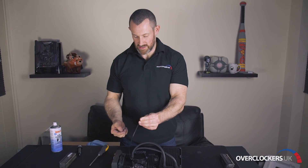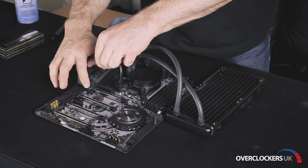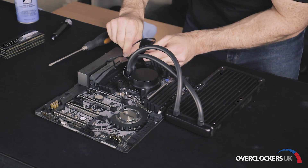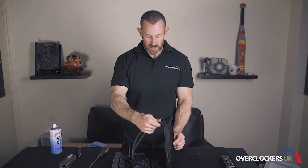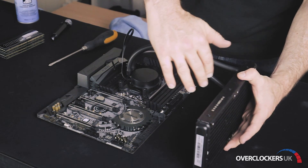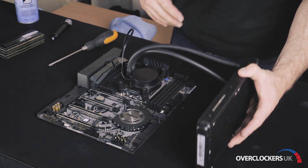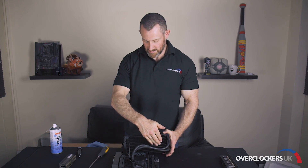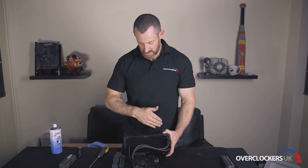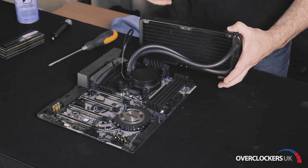Here we've got the AIO header, or cooler power for the pump. On this board the pump header goes up here by this four-pin connector, so we'll plug that in there. You want to place the AIO cooler either at the front of the case with the fans blowing through the radiator and then a fan to exhaust, or in the roof of the case again with the fans blowing through the radiator. Ideally the static pressure fans provided with the bundle would be great, pushing through to make sure the hot air is exhausted out of the case.